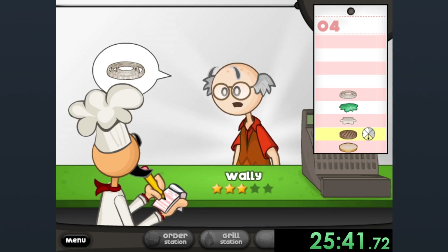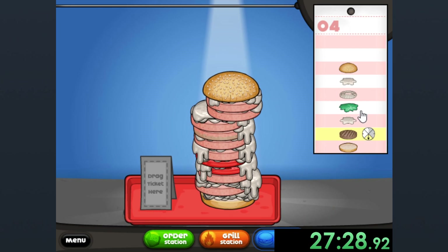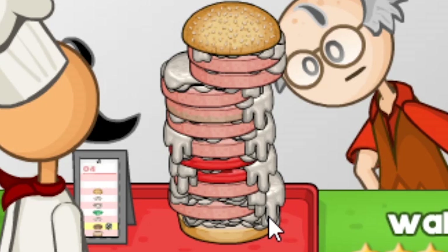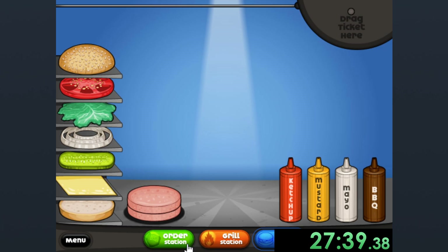I call this burger Among Us, because usually Wally just likes his raw meat and mayonnaise burgers, but there seem to be two traitors in there. And maybe you guys found them too.